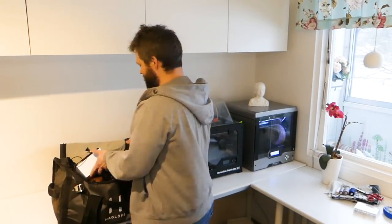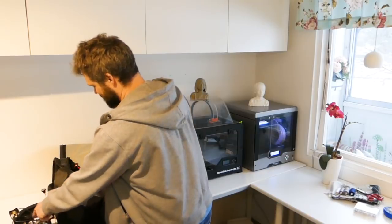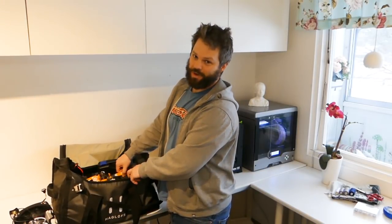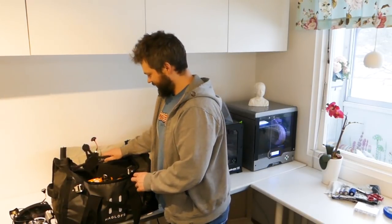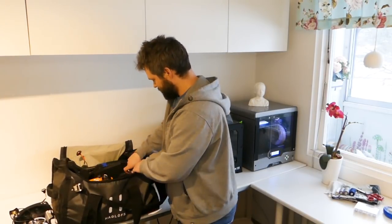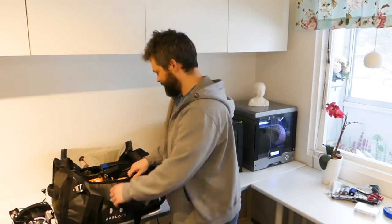In this bag I've got my goggles, my little Baby Hawk, one OpenRC F1 car, one OpenRC mini quad, and of course the radios, chargers, and all the stuff needed to go out and have some fun.